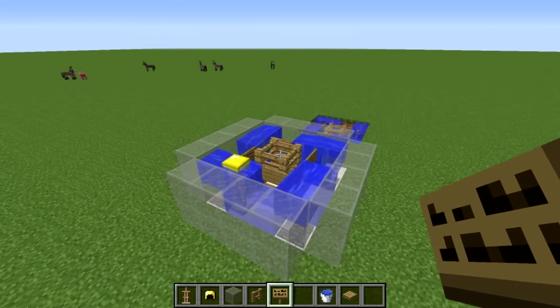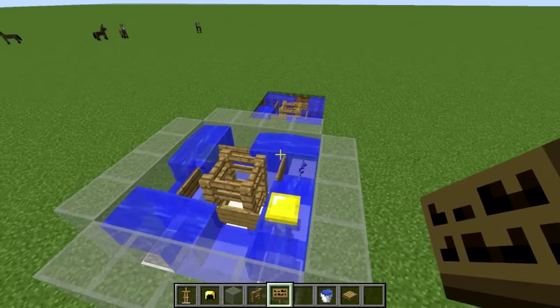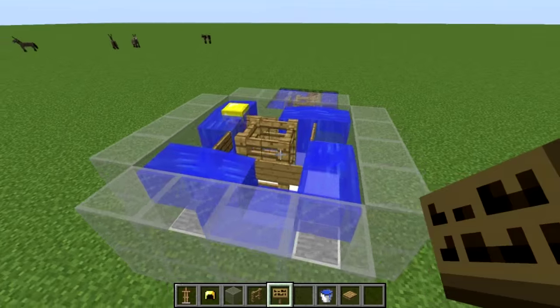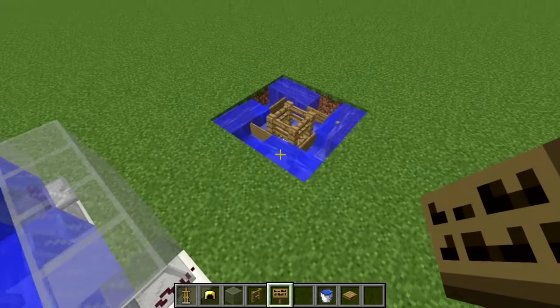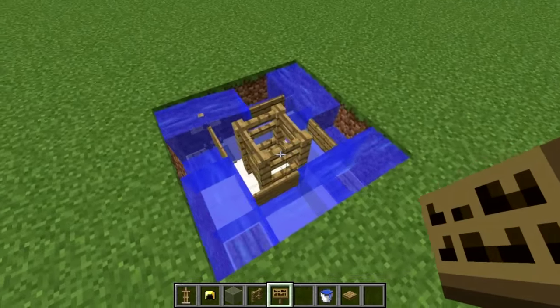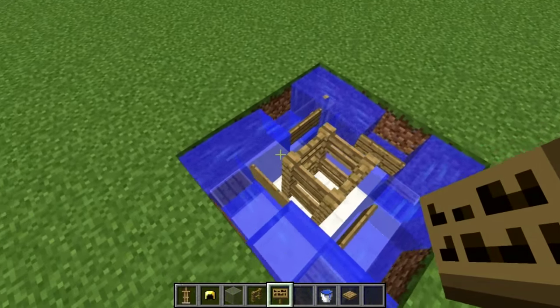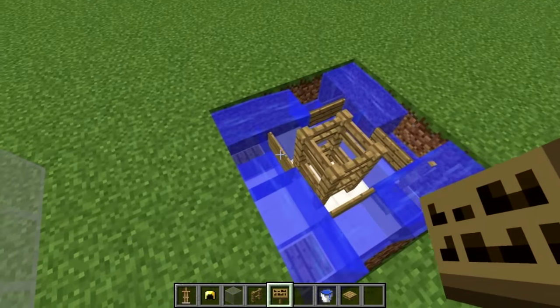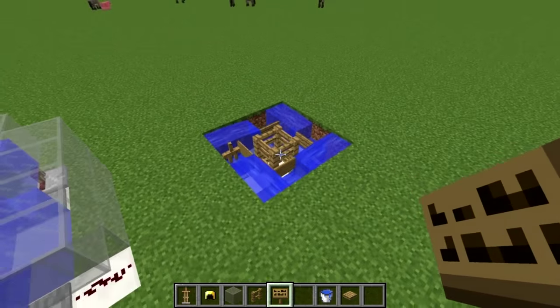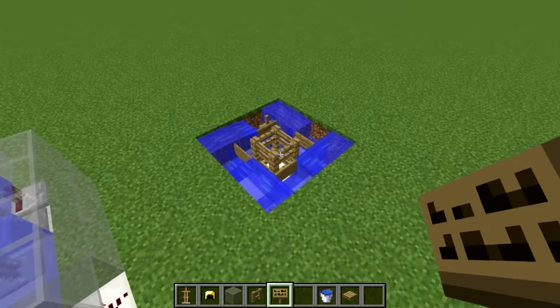The other advantage is the simplicity. It's very easy to build and doesn't require a bunch of redstone or iron to get started. For this example, all we needed is wood to make the pressure plates, signs, fences, and the armor stand. It's very easy to build compared to a redstone clock or a hopper timer.